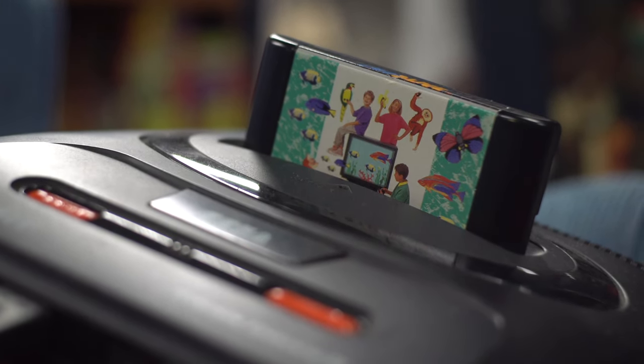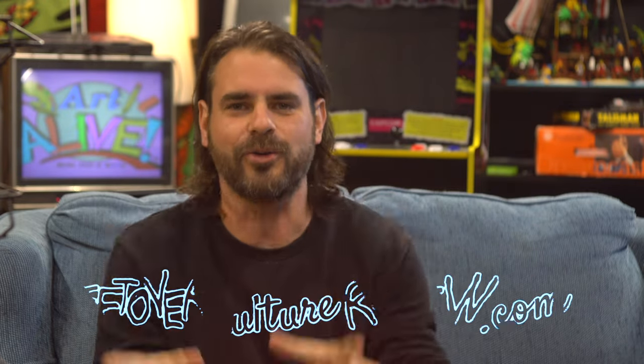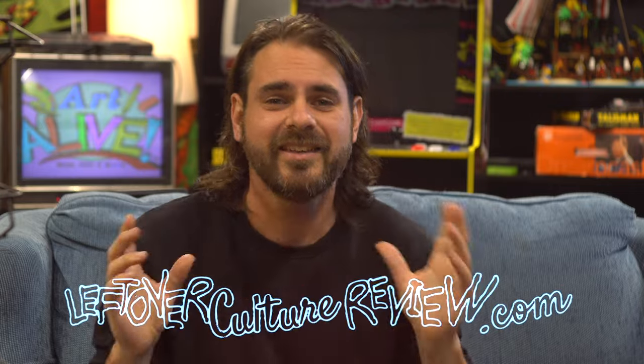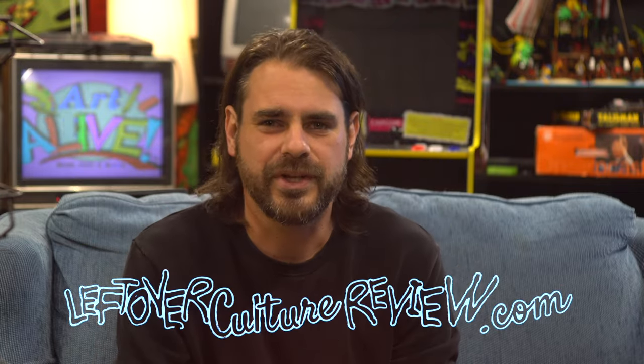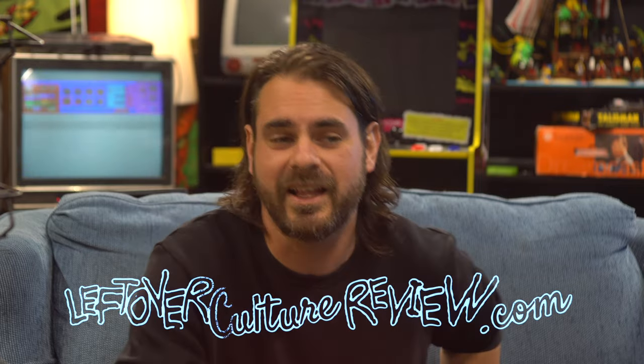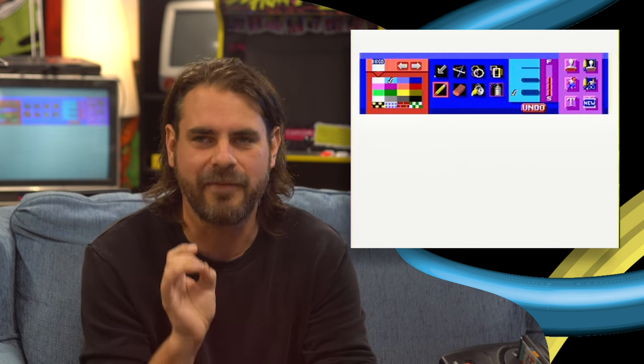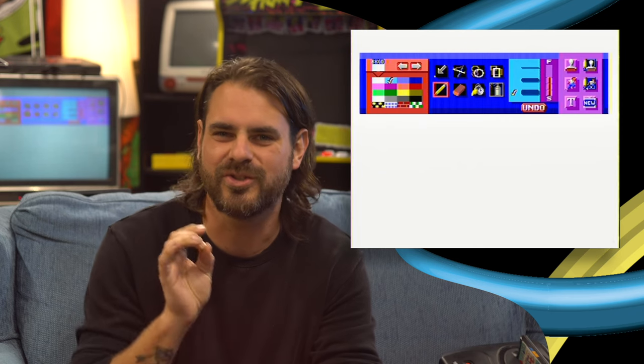I have been recording myself pulling together a few pieces of art using a Sega Mega Drive, and they'll all be available on leftoverculturereview.com for you to check out, see how they came together, and just appreciate. This has not been an easy endeavour. It has been slow and laborious and kind of torturous, but I've really enjoyed having a stripped back art application to check out.